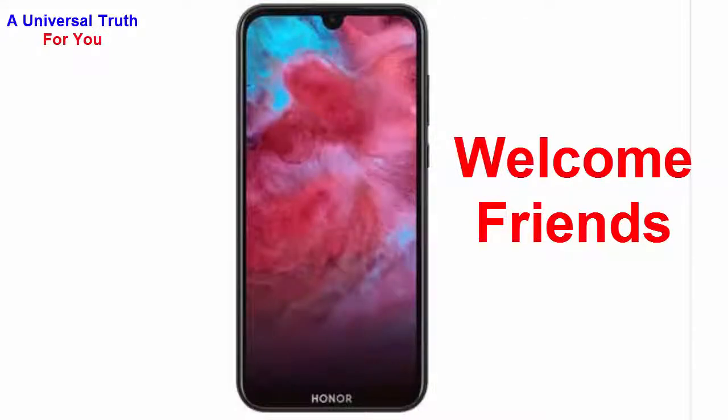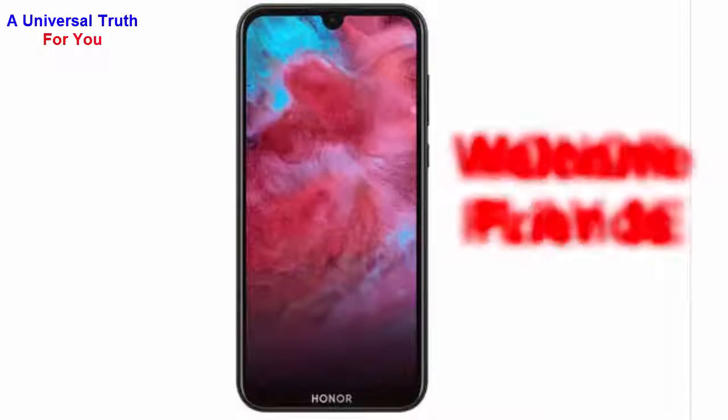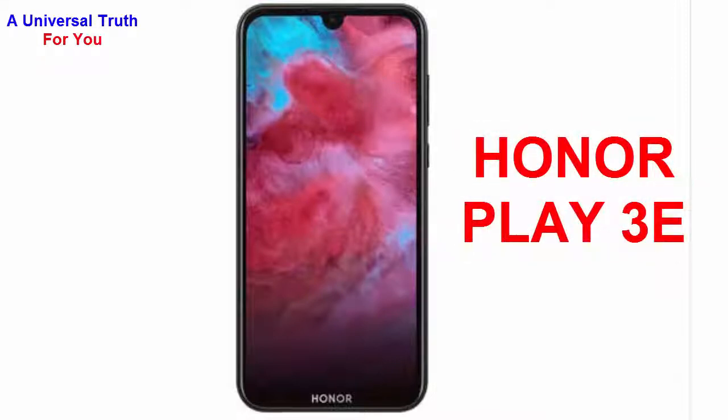Welcome friends, today again I am here for showing you a new smartphone. The smartphone is Honor Play 3e. So let's get started.